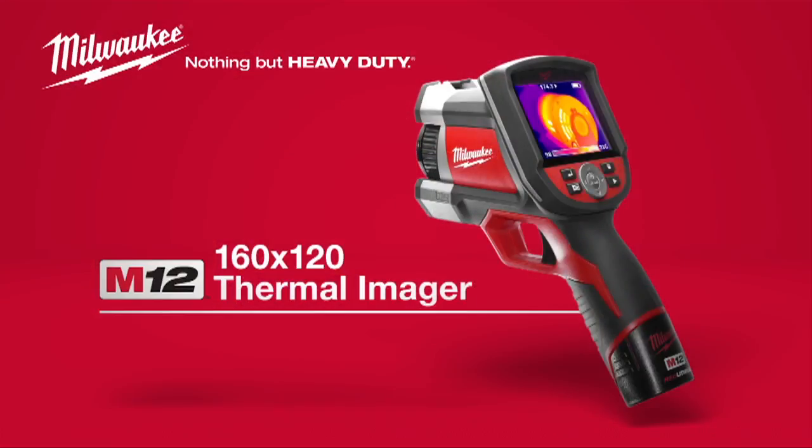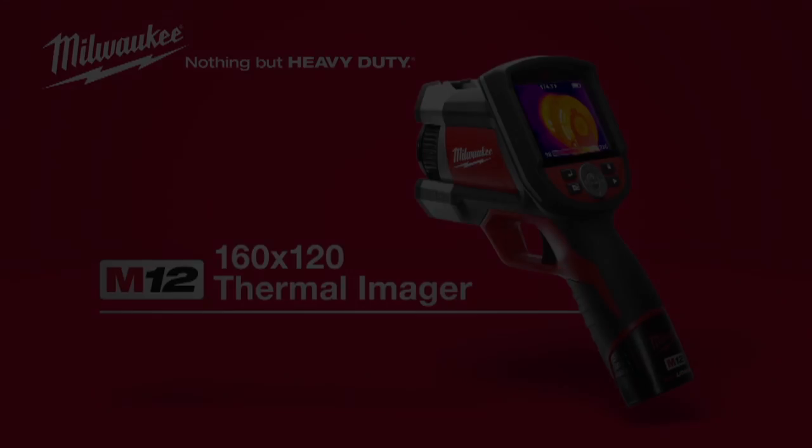For a professional thermal imager with innovative features at a fantastic value, look for the Milwaukee M12 160 x 120 Thermal Imager powered by Red Lithium.